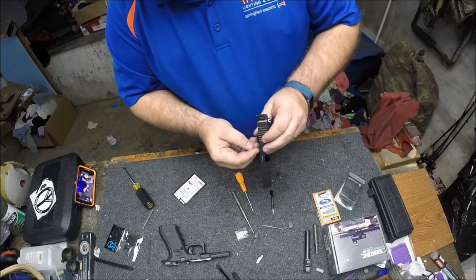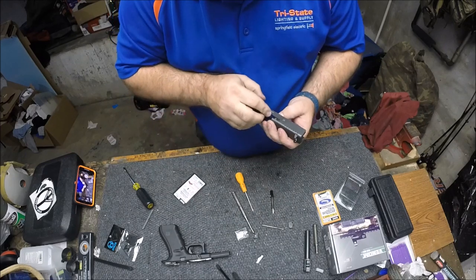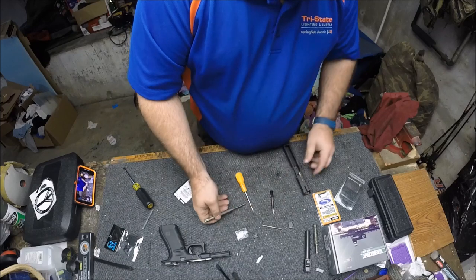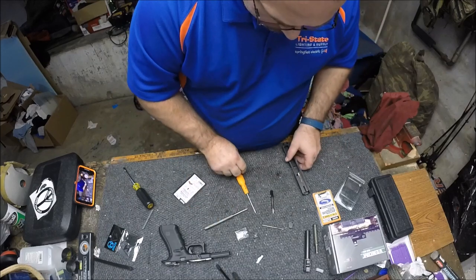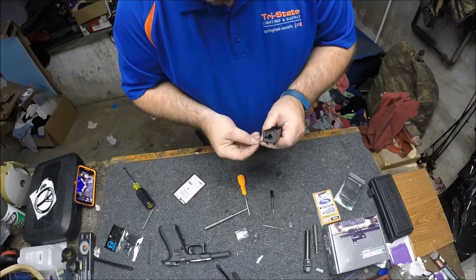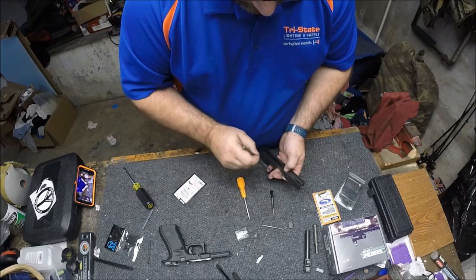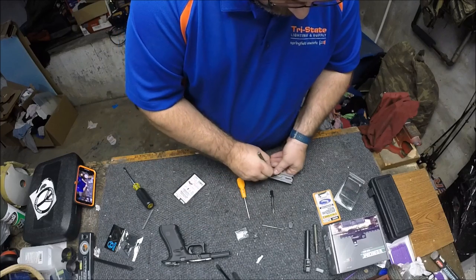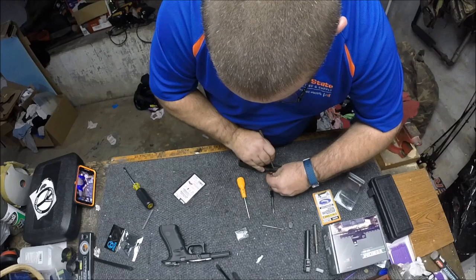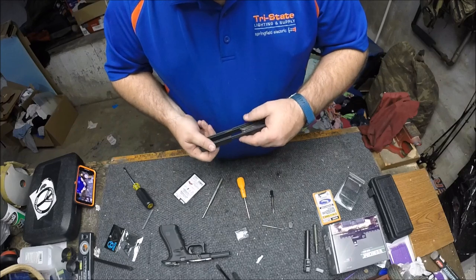So the first part that goes back in is your safety detent — it just slides in, spring goes in first. That will allow us to depress it and put our extractor back in. I use a covered workbench with just carpet on there to keep parts from flying all over everywhere. And that goes back in there like so, and it's back in place. Everything looks good.